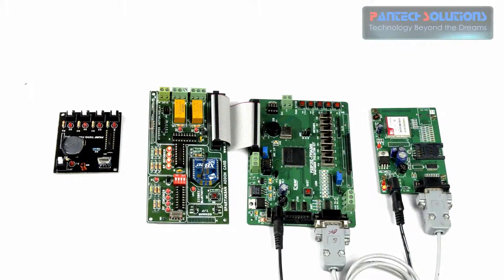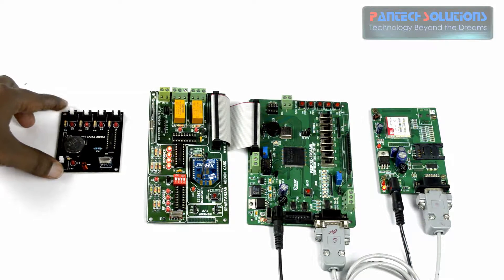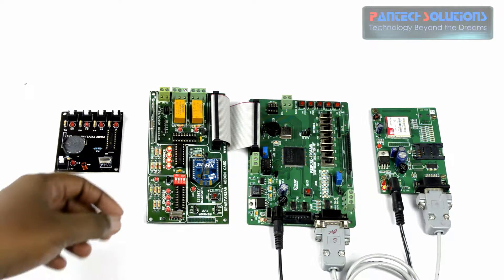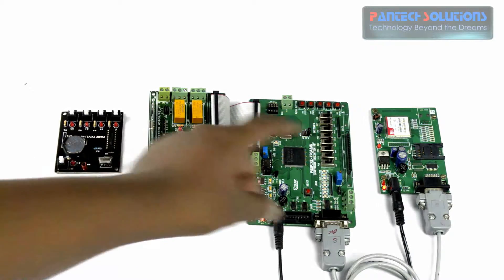Hi, this is Shahul from Pantek Prolabs. Today we are going to see a demo on a health monitoring system using Spartan 3A FPGA kit. In this demo we are going to monitor the patient's health using an RF tag, Spartan 3A FPGA, a wireless RF receiver, and a GSM modem.